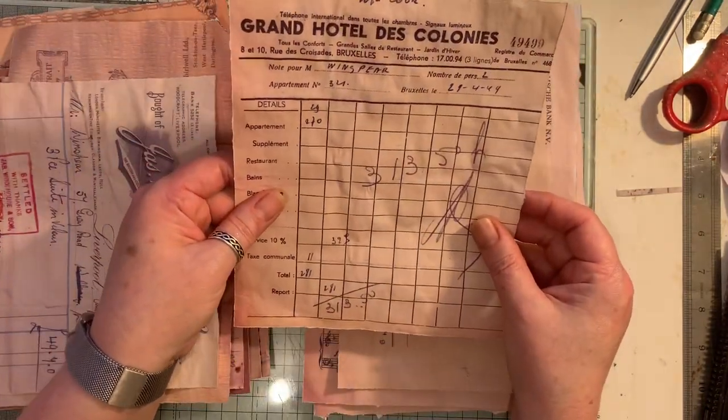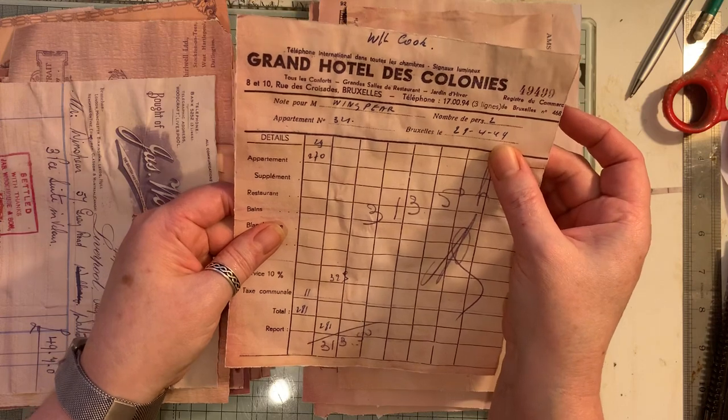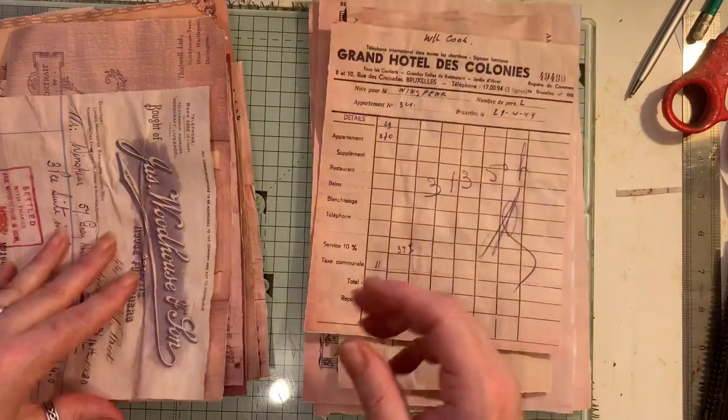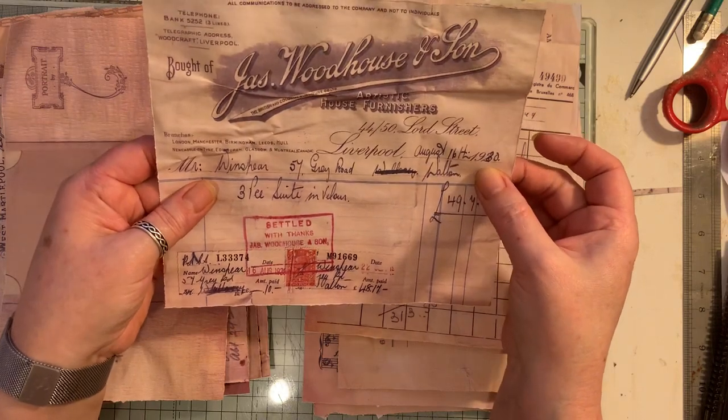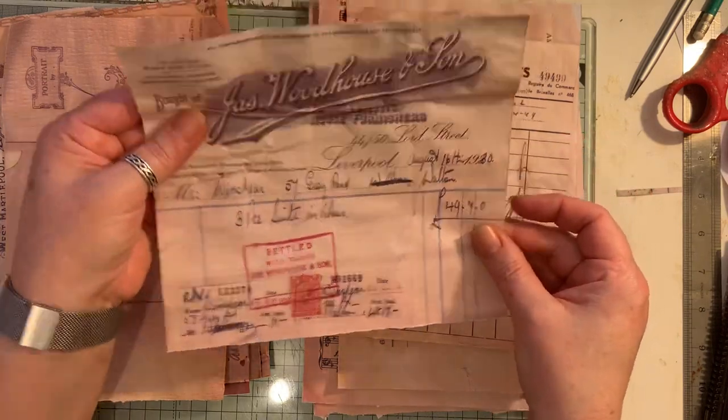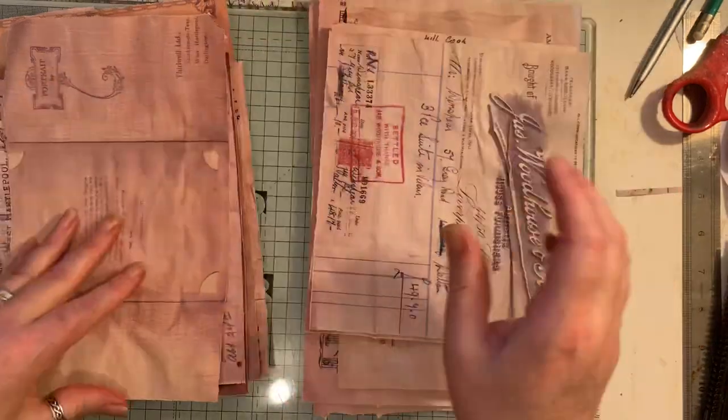Then we have this receipt here, which is 1949. It's all old. This is 1930, I think. A bit crinkled because obviously I've coffee dyed it all.